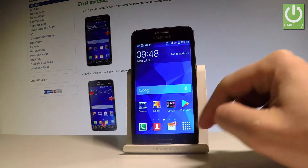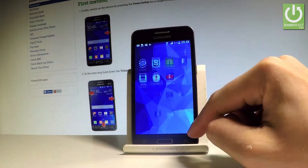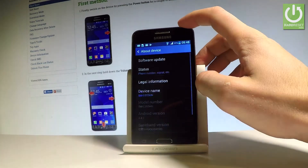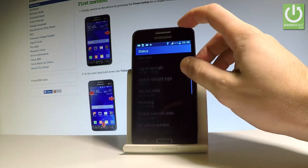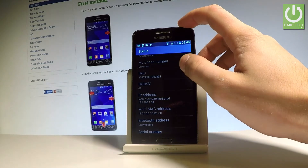Now let me show you how to get access to the IMEI number by using the Settings. Let's tap the apps icon, find and select Settings, scroll down to the bottom of the list and choose About Device. Then let's choose Status, the second option, scroll down and here you can find the IMEI number of your device.